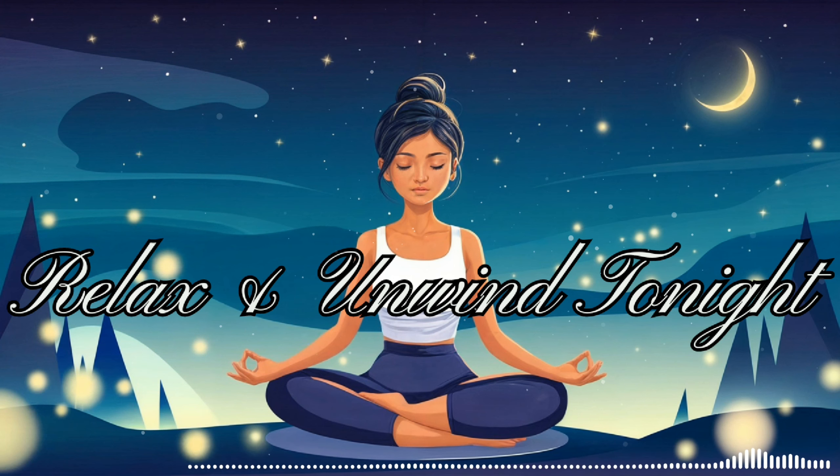The sound of the waves grows softer, more rhythmic. It seems to whisper: relax, let go, be at peace. Allow this mantra to sink deep into your consciousness, guiding you towards even deeper relaxation.